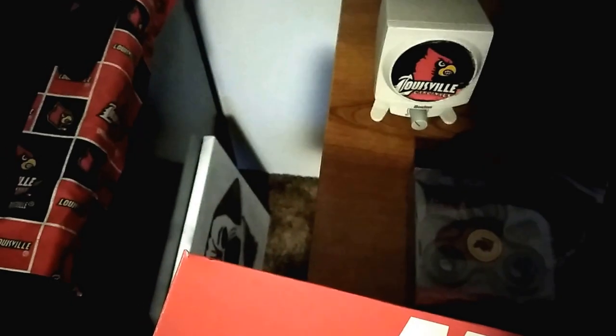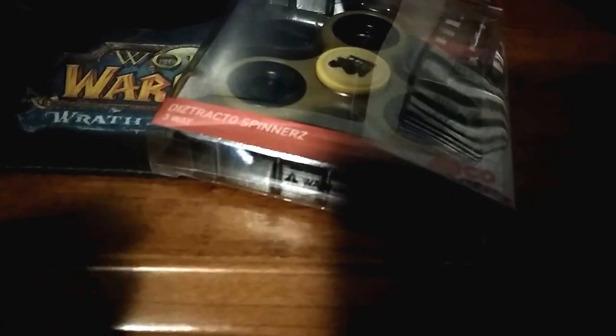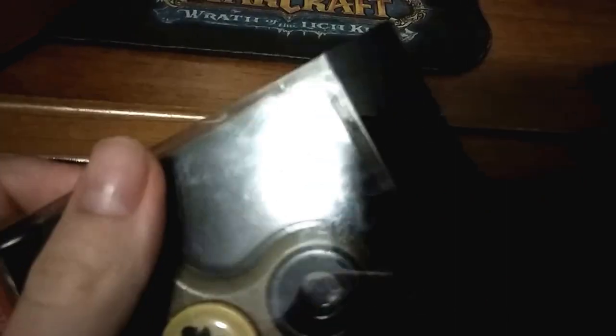I'll use this knife. Okay, I'll pause it real quick. Sorry about that guys. Here it is. Let me just adjust the camera real quick. I'm trying to figure out how to open it. Sorry guys.